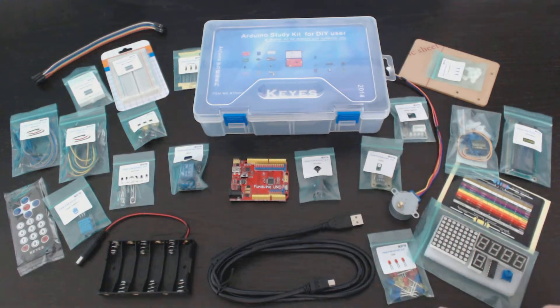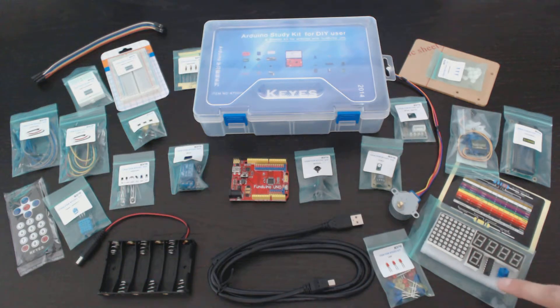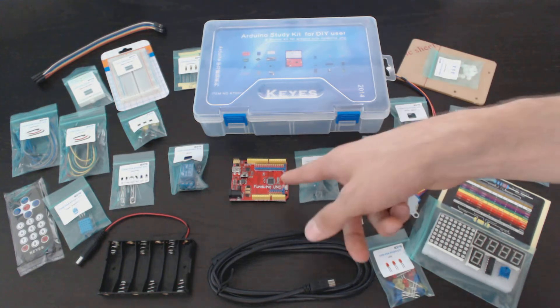Here's some LEDs, here's an 8x8 LED grid, some 7-segment displays, a shift register, a potentiometer, a servo motor, an LCD screen, and here's a piece of acrylic sheet that you can use with some standoffs to mount your board to.